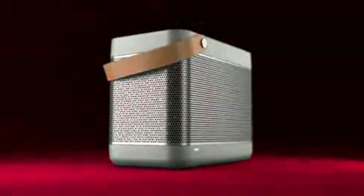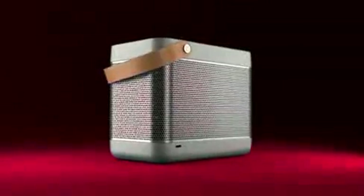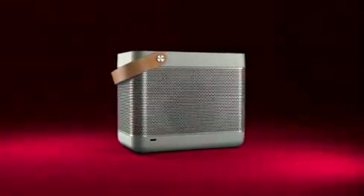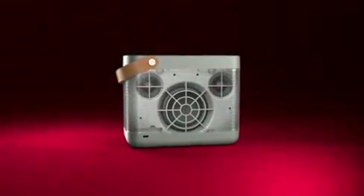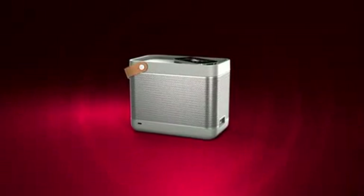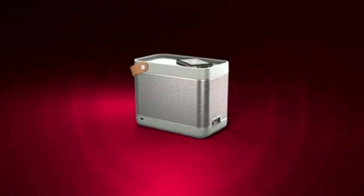But what does it sound like? Despite its relatively small size, the BeoLit 12 offers a best-in-class sound experience. Its digital amplifier system powers two 2-inch tweeters and a 4-inch woofer to deliver a powerful, accurate sound picture that comfortably fills a mid-sized room with pristine audio.